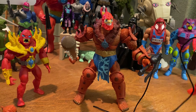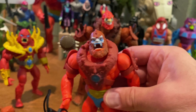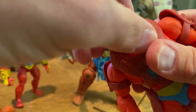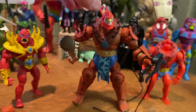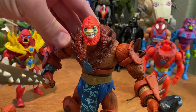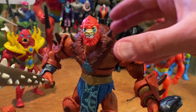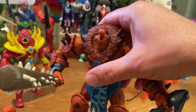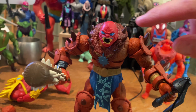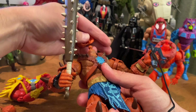Here I am trying out the Origins head of the new Beastman on the Masterverse body and the Masterverse head on the Origins body. I kind of love the way this looks. It usually doesn't work so well putting the Masterverse head on the Origins body, but because Beastman is a bigger figure the head doesn't look too small — it actually looks great. Of course it would need a paint job to match the brighter orange of the Origins figure, which would be a cool project. The Origins head on the Masterverse New Eternia Beastman body looks really good.